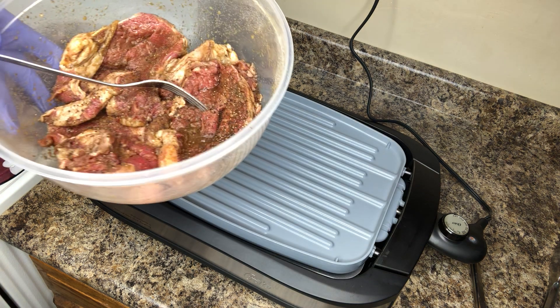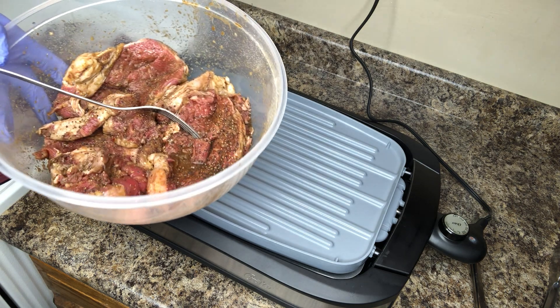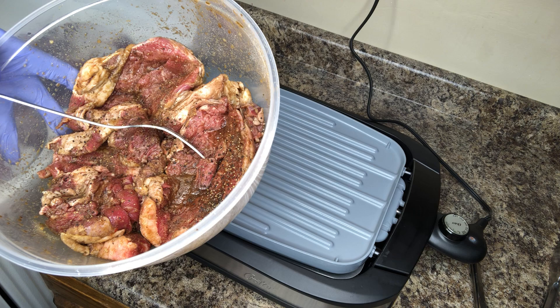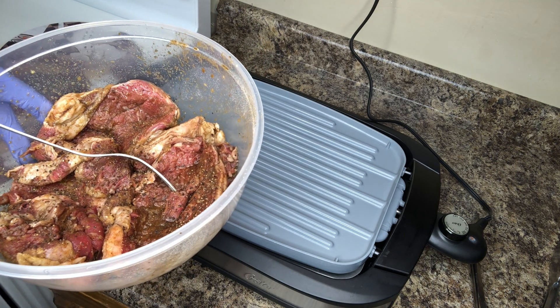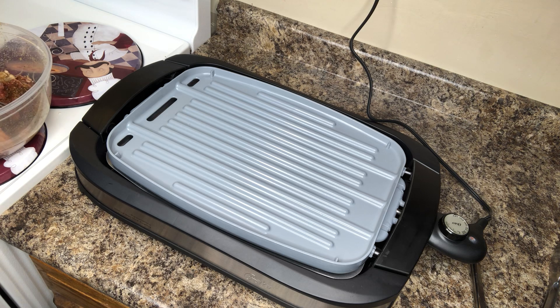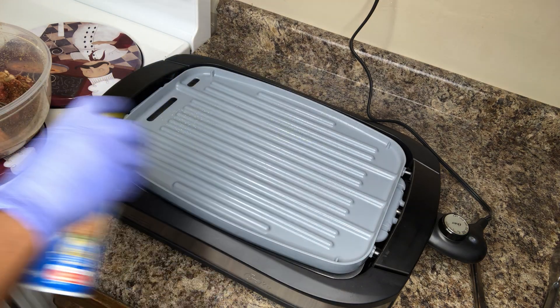Here I have three quarter of an inch or half inch ribeye steaks. I've seasoned them with a little salt and pepper, a little Worcestershire sauce, and a little bit of Italian dressing — just enough to coat each side evenly. I didn't measure it, I'm sorry about that, because I just decided I was gonna make this video. I have some cooking spray that I'm gonna lightly coat the grill with.